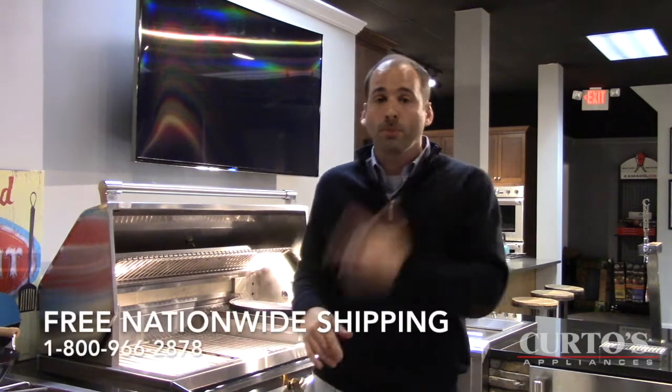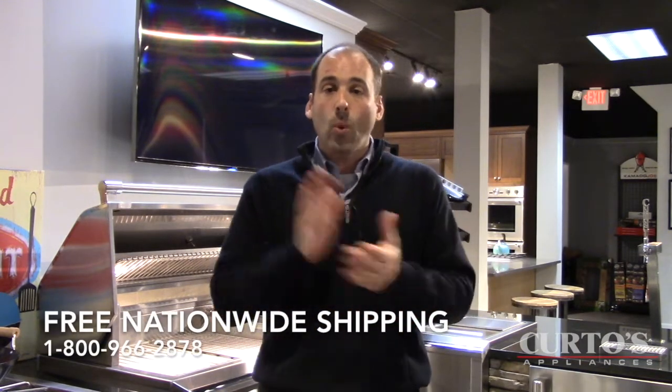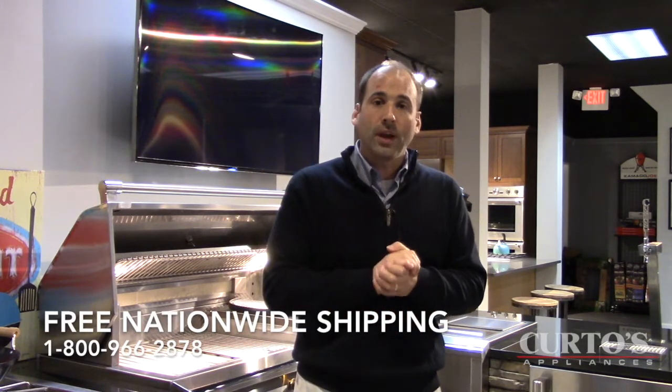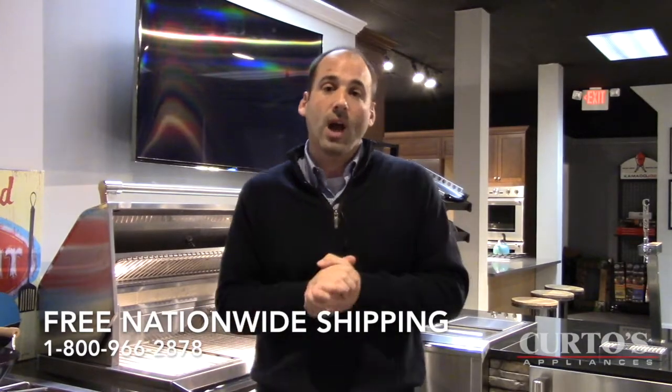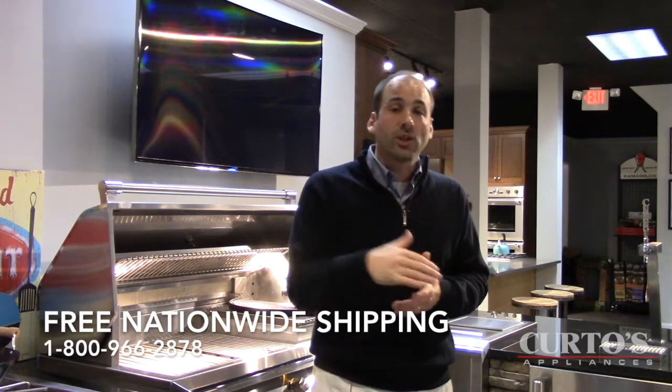Folks, I always have to end up this way. Alfresco, DCS, Lynx — I don't care what the premium gas grill is, your smoker, your lump charcoal, your pellets — we ship it all nationwide. Remember that free shipping, a very important thing, and there will be no lower prices on the internet from what curtos.com and Senor Smoke can offer you. Remember that folks. I'm here to serve. Thank you for your time. Jonathan at curtos.com with any questions. Peace.